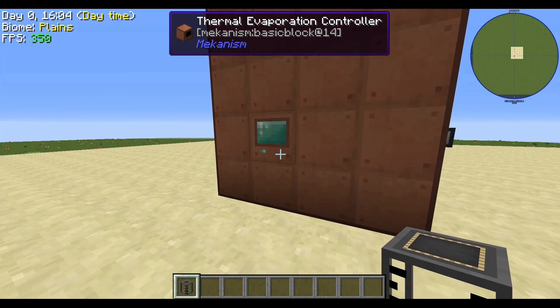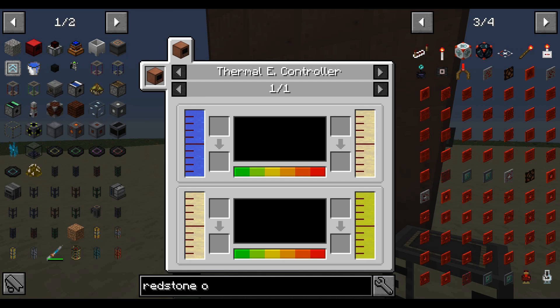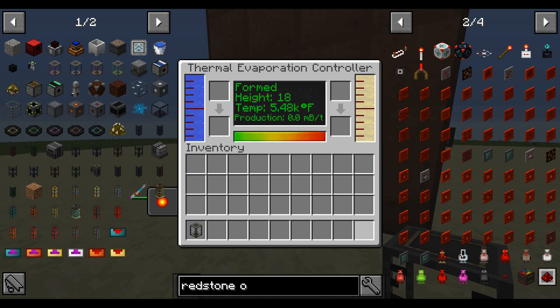What we have here is what's called a brine or evaporation tank, which is phenomenal. What it does is create a few different byproducts using water or brine. If you put water in, you get a byproduct of brine, and if you put brine in, you get liquid lithium — both used for other mechanics within the game.